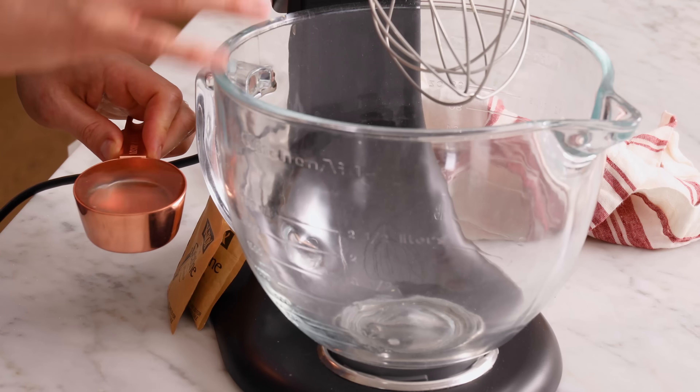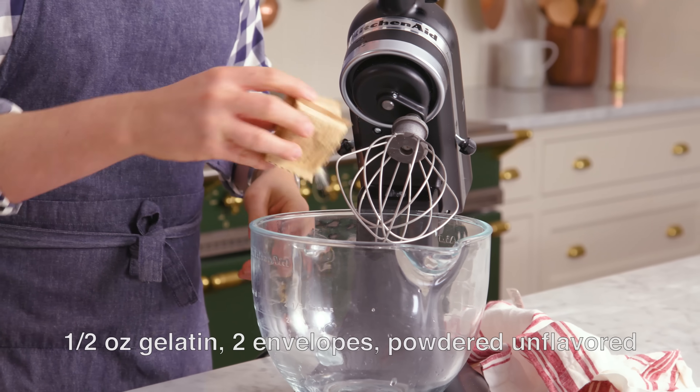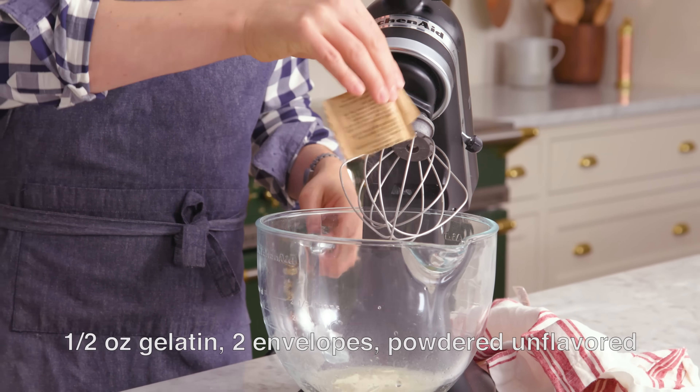Into the bowl of my stand mixer, fitted with a whisk attachment, I'm adding half a cup of water, nice and cool, and two packets of gelatin. Sprinkle that gelatin in and just set it aside to bloom.